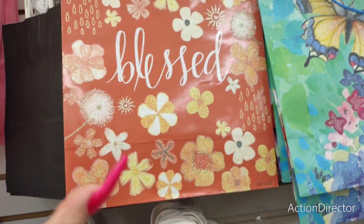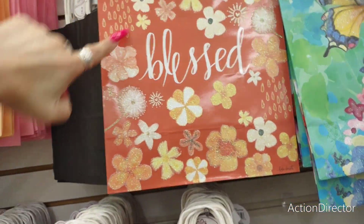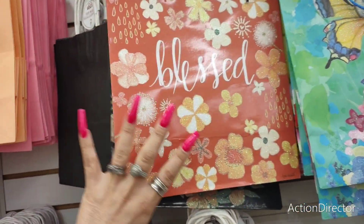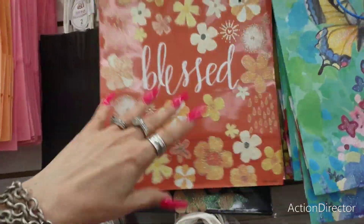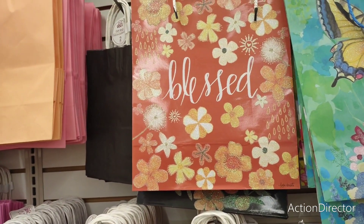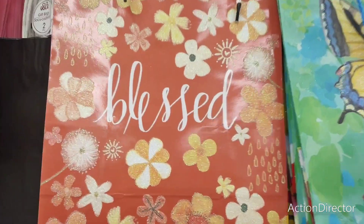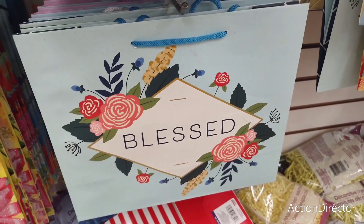Another interesting set reminds me of fall leaves — browns coming back into style, kind of a whole 70s Brady Bunch look. We've discussed on the channel how framing gift bags can look really cute. I like the way this one says 'bless' with glitter — I love the terracotta. You could totally frame that and have it out for October, for fall.